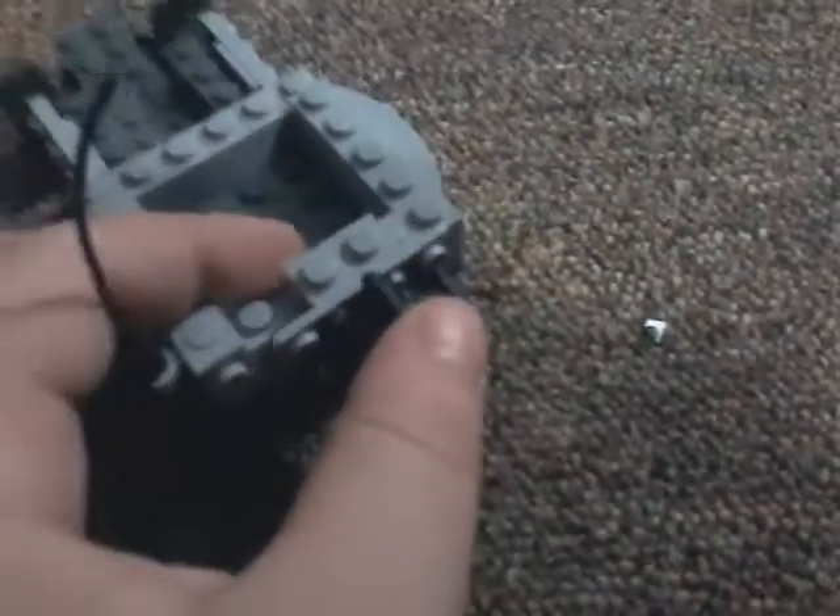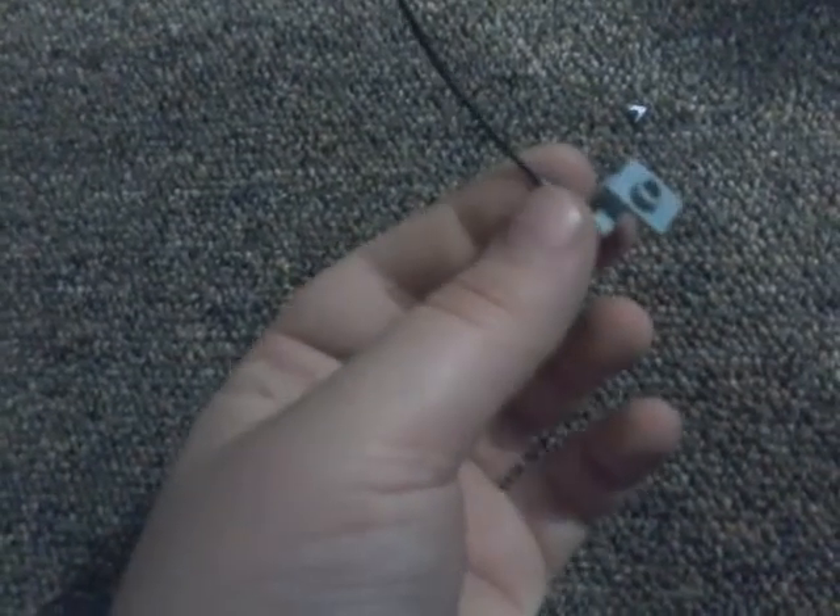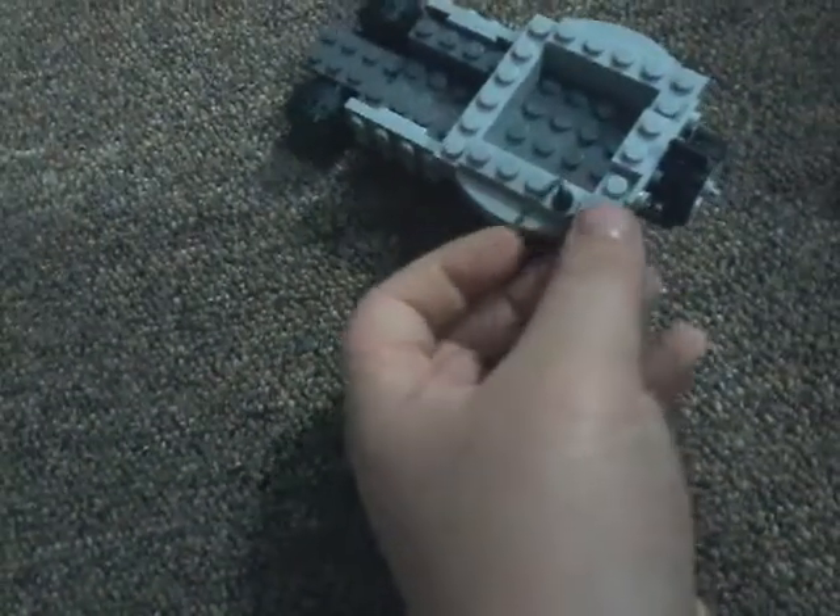So how you make that piece is: you take this piece, put the antenna in there just like that, put that piece on there like that, then just lay it there.